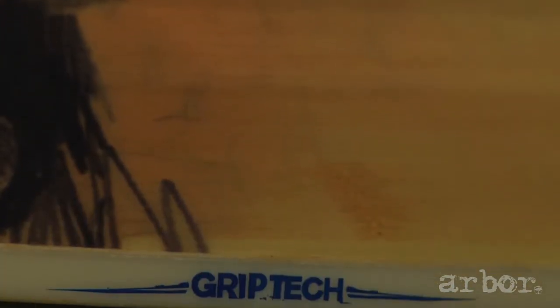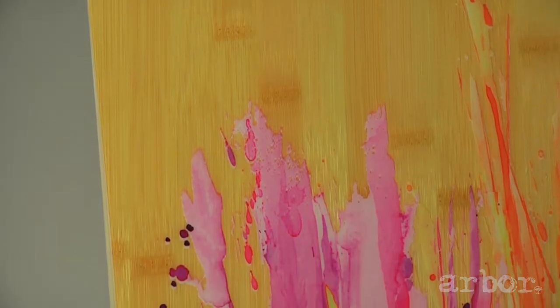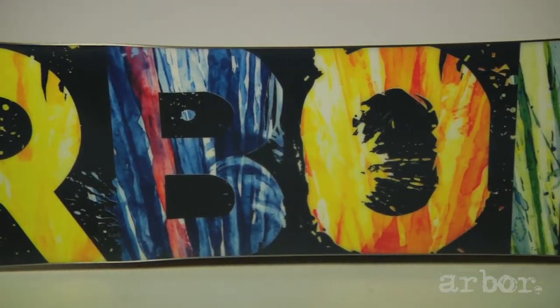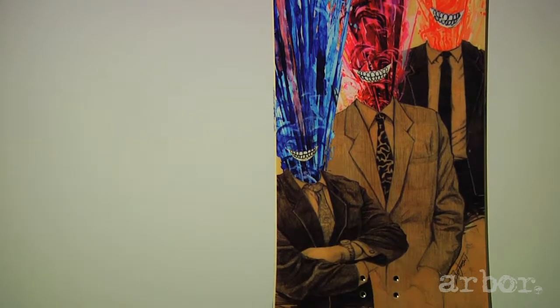The system set of technologies use a Parabols rocker. We're going to have our GripTek sidecut built-in for edge control. This board has a bamboo reinforced core which increases pop and stability at high speeds. The base is one of the most photogenic bases on our line — it just looks insane, it pops on camera and you're really going to be able to spot it on the hill. The top sheet is done by Zach Johnson.